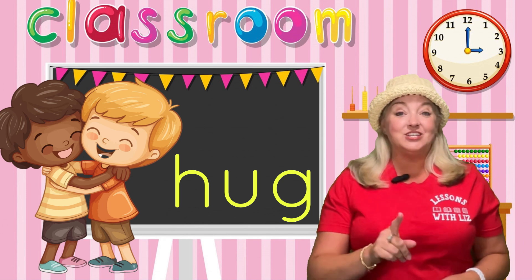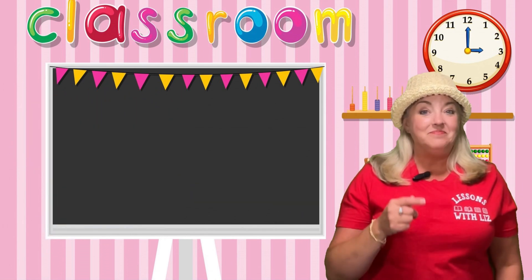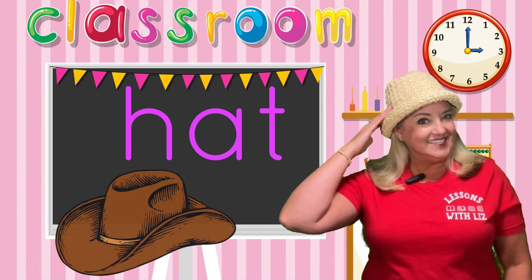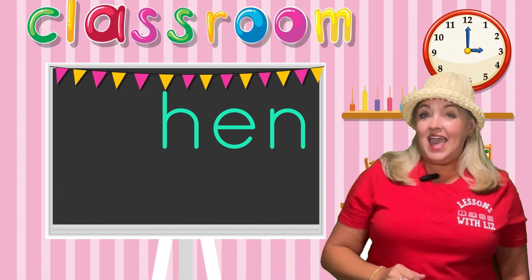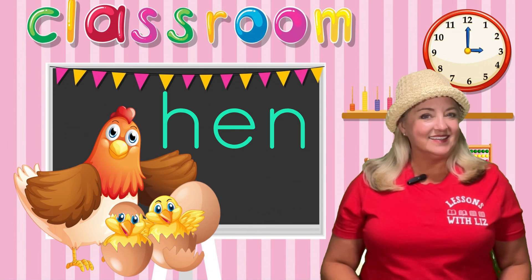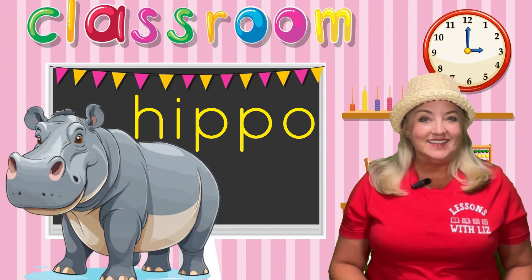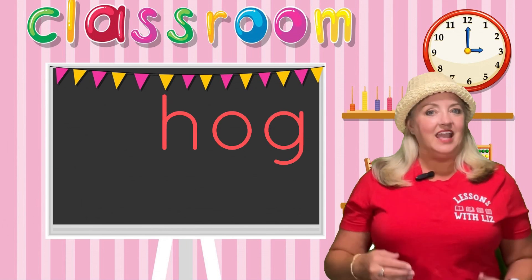There's nothing like a hug from someone that you love. Alright, now let's go through these words one more time and try to say them with me. Here we go. H, A — ah, like in hat. H, E — ah, like in hen. H, O — ah, like in hog.